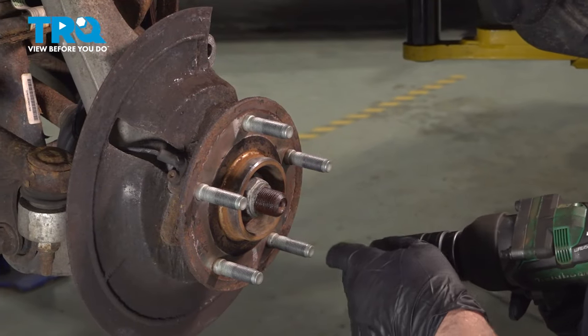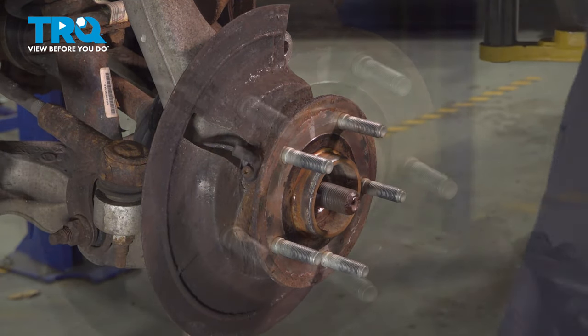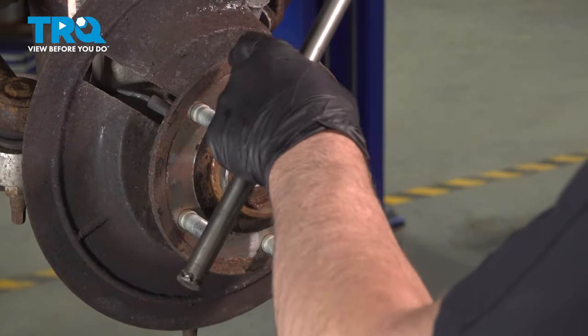Using a 36-millimeter socket, take the axle nut off. Just use a large punch and hammer the axle in — just make sure it separates from the hub.